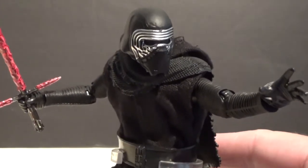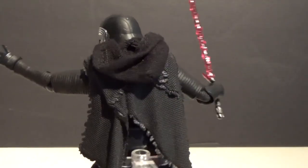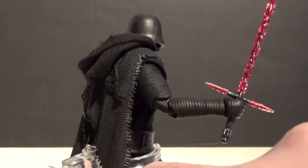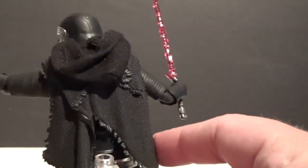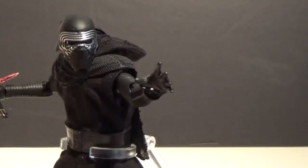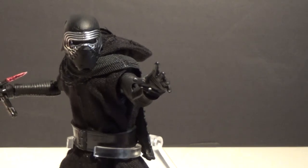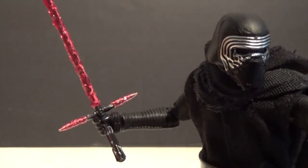This thing is kick-ass in so many ways. Just the detail, the articulation — it comes with a stand to help him stand up, though he probably doesn't need it. The soft goods look good. His plastic throw-over scarf wrap is molded absolutely amazingly; you can see all the frayed bits and the fabric around the back. He comes with four pairs of hands including the ones on the figure.